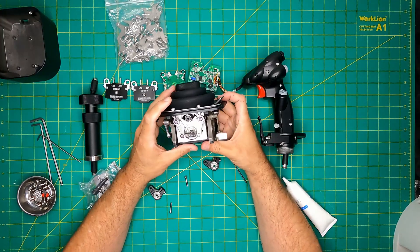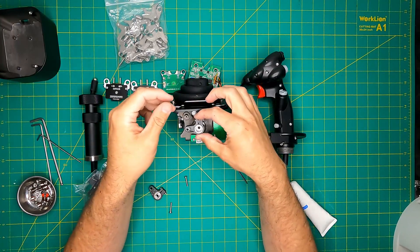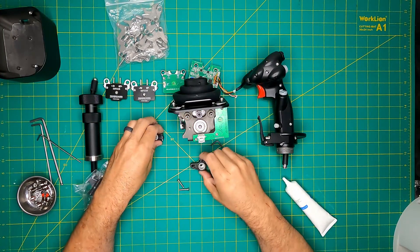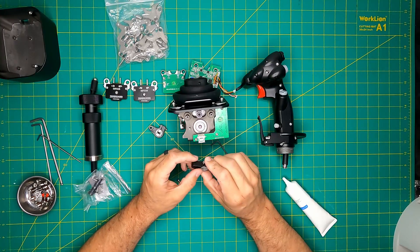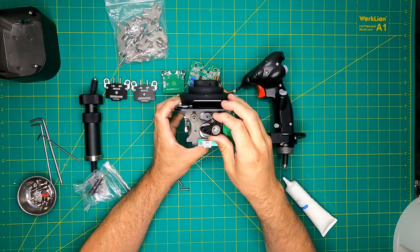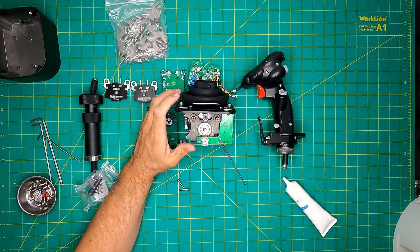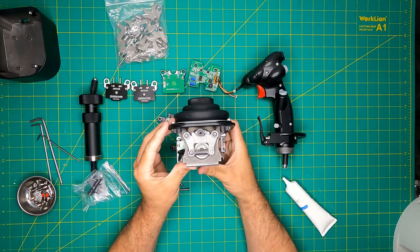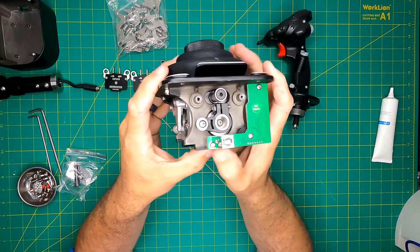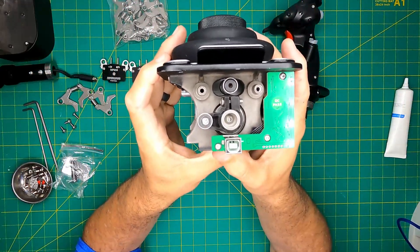This dual-cam configuration presents an advantage in boosting resistance for use with extensions. Alternatively, you can opt for dampers on one side of each axis, or even employ two sets of dampers on each axis for extended helo-style setups where the stick remains in position you put it. Personally, I lean towards spring-loaded self-centering gimbals with dampening and extensions for helicopter simulations and other center stick applications. Here are the visual representations: springs and cams; springs, cams, and dampers; and dampers only.